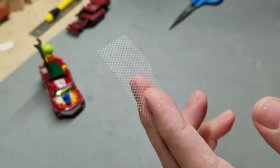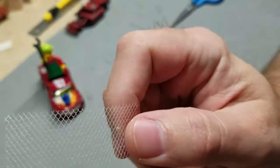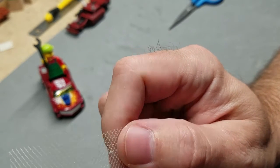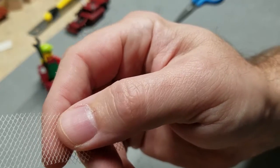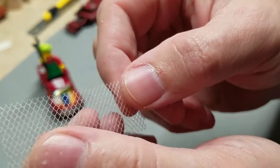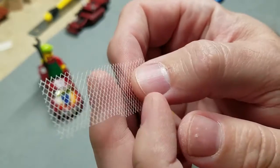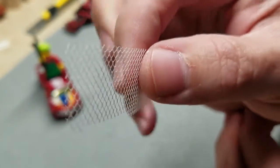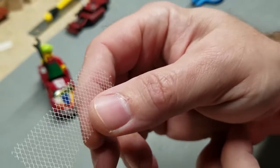This stuff here, it's called tulle — T-U-L-L-E — and that's what we call it in the States. I was talking with another builder, Vermilion Customs, Ben Kane, and he told me it's called something else in the UK — toss in the comments what you guys call it over there. Tulle is what it's called in the States. You can get this stuff in fabric stores, you can even get it at Walmart. It's a very popular material used in costumes and dresses.